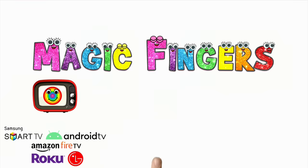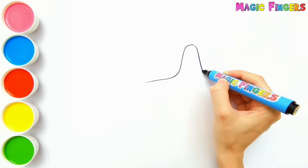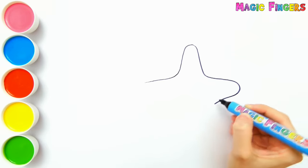Magic Fingers! Hello everyone, it's Sophia. Today I'm drawing sea animals. Let's draw and paint them together.